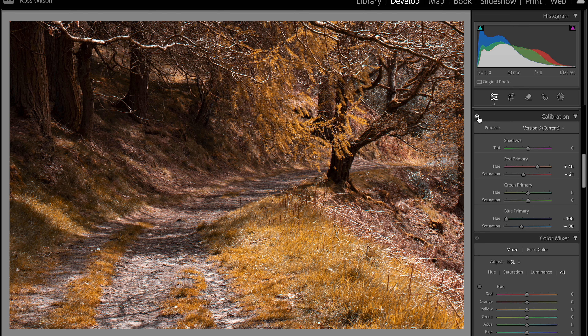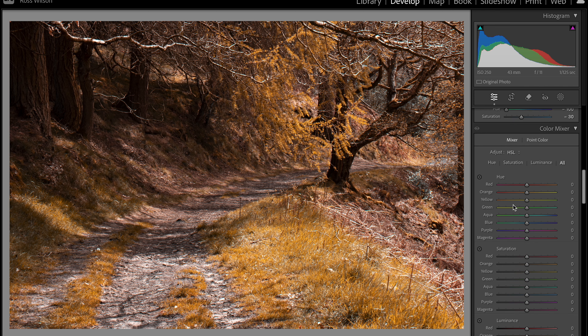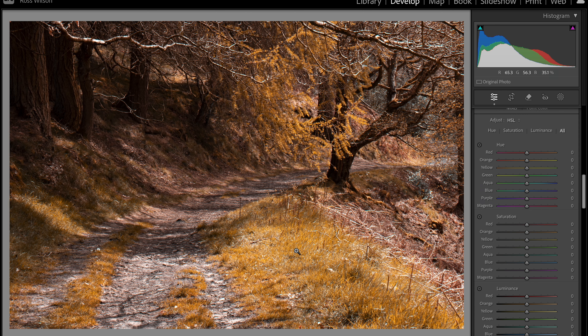If I toggle this on and off, I've changed our greens into this sort of burnt tone. Now this is where we can come down to the color mixer and decide how orange we potentially want this to be.